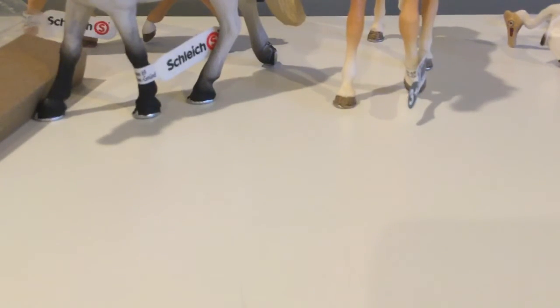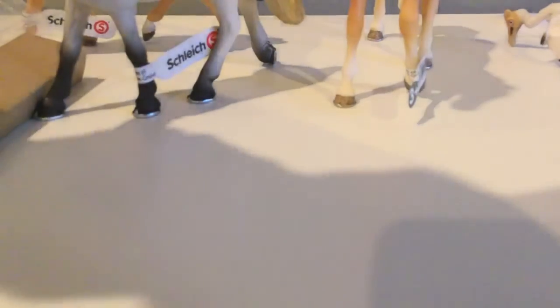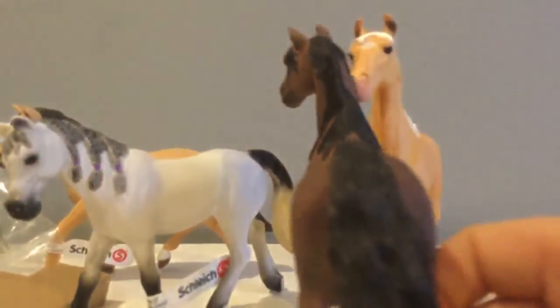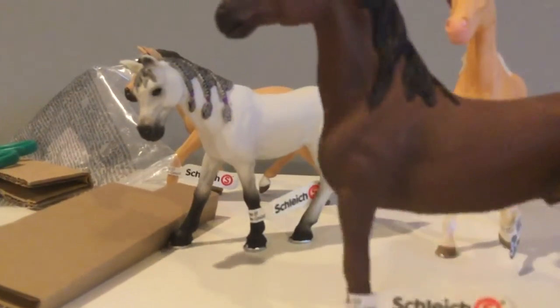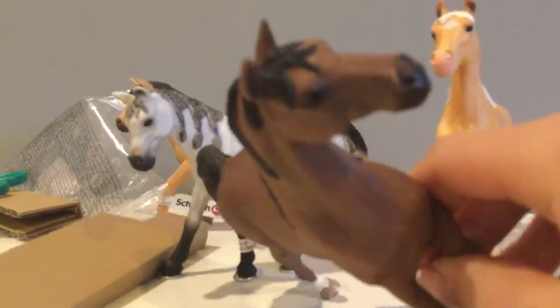My last horse is the American Saddlebred Gelding. I thought he was really pretty — here he is. I thought the American Saddlebreds were really, really pretty, so I bought them. He's super cute. He doesn't have a star like the mare, but his tail is really thick. He's got some socks. He's a gelding and he is super pretty. I love his mane. He's also very tall and thin. His face is super cute — it's hard to angle the camera this high, but he's really cute.